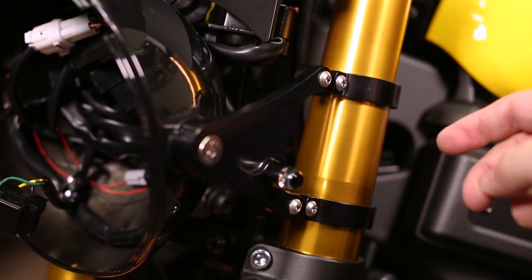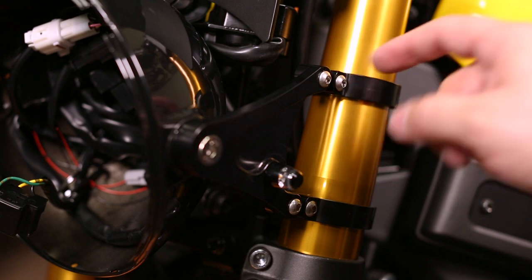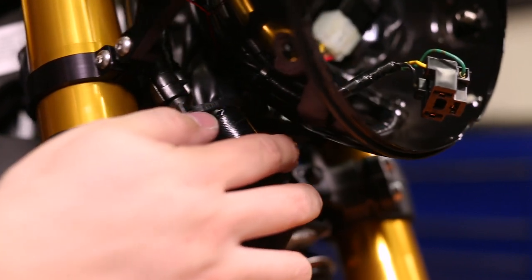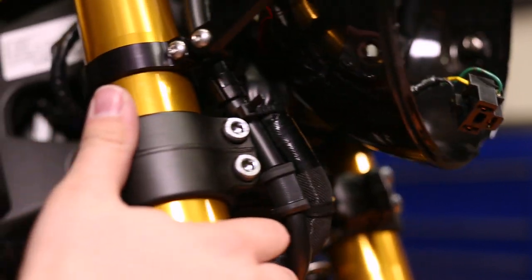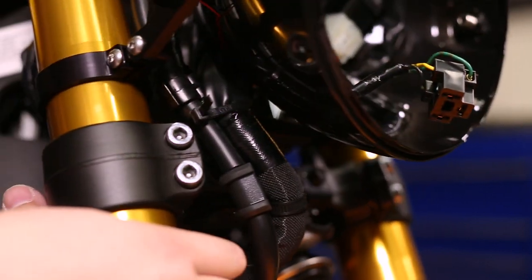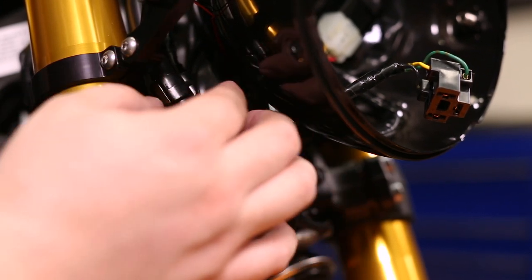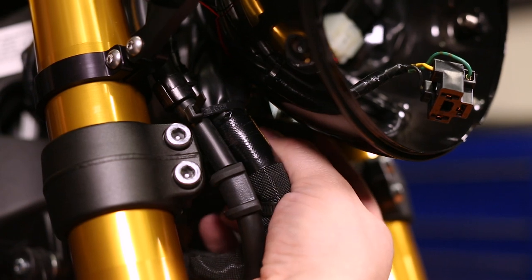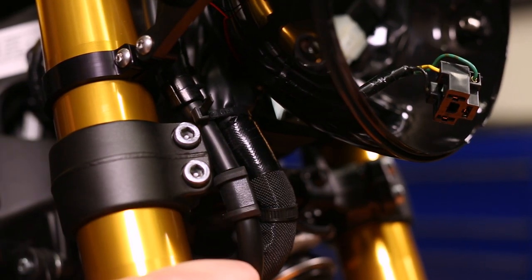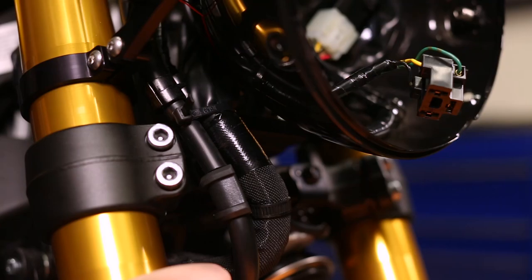One thing you might choose to do is, once everything is set up and in place, remove one screw at a time, apply blue Loctite, and put it back in. Now double check that there's no binding in any of the wiring going full lock to lock. We actually had to adjust where our zip tie was located in order to keep the wiring loom away from the steering stop located underneath the headlight bucket. Now there's absolutely no clearance issues or binding of the wiring on that steering stop.